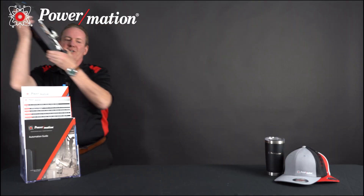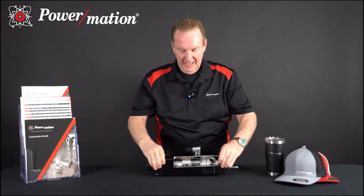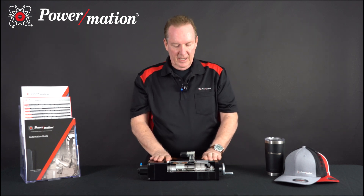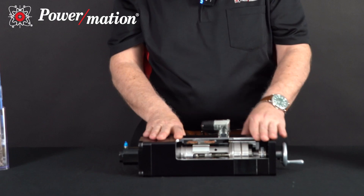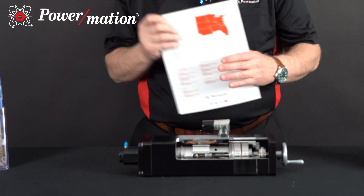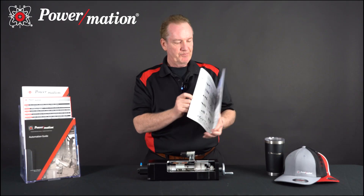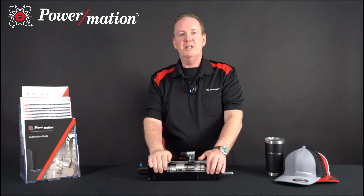Thank you very much, Andy. It was Andy Zasky over at Tolematic giving us an inside view on how the IMA Integrated Motor Actuator works in detail. Just to continue on with what Andy said, this actuator contains a servo motor and an encoder or feedback device, as Andy mentioned. It utilizes technology to get both motor and feedback into a drive, which is also compatible with the motion and drive line that we have here at Powermation. Thank you for your time. For more information, please visit PowerMation.com.